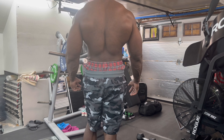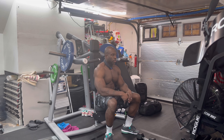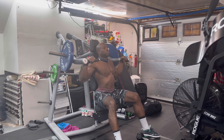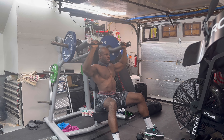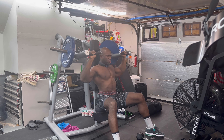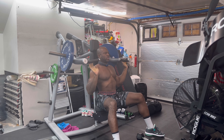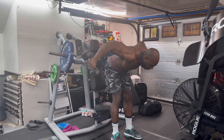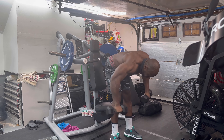All right, I'm on that second set. Got two plates on each side. Let's go baby. Time to go, time to grow. Ain't no time but the present. One, two, three, up. One, two, three, four, five, eight. All right, let's get to these delts. One, two, eight, four, five, six, seven, eight, nine, ten.